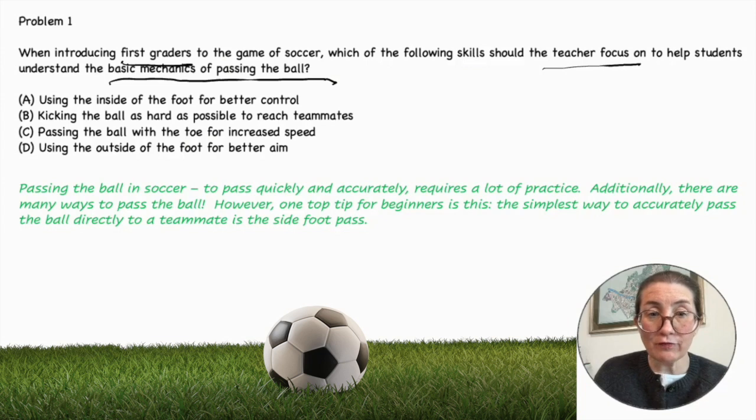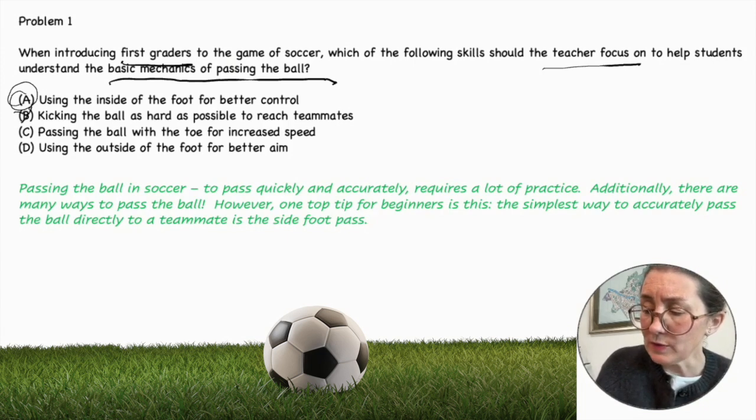Let's look at the answers. Using the inside of the foot for better control — that's possible, as better control is a very basic skill. Kicking the ball as hard as possible to reach teammates doesn't seem like much of a skill and can be very counterproductive, as it's likely to go out of bounds. So we can rule that one out.